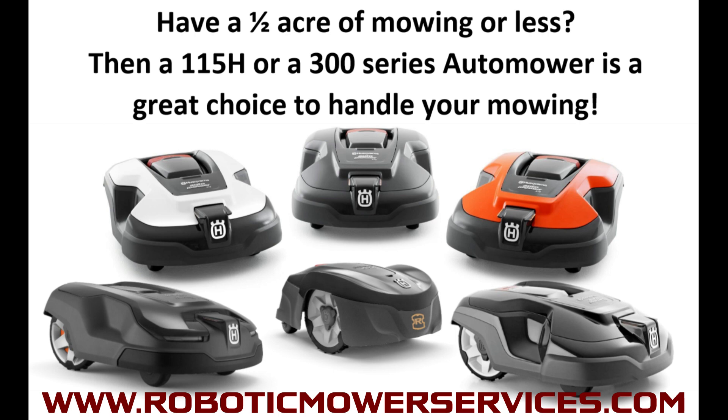If you follow us on social media at Robotic Mower Services on Facebook and Instagram, then you probably saw this ad we ran saying that if you have half an acre or less of mowing to do, a 115H or a 300 series Automower would probably be a great choice. The 115H is a very simple basic unit good for non-complex flat yards. The 300 series — your 310, 315, up to the 315X — was the Cadillac of the group with headlights, GPS-assisted navigation, and Automower Connect coming standard.